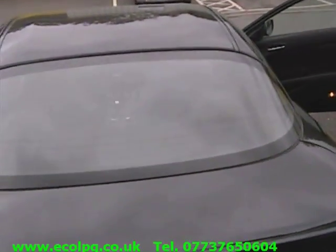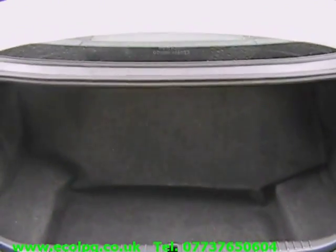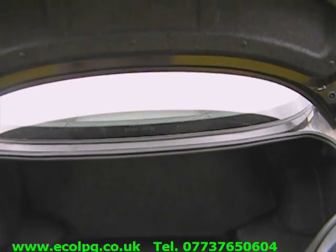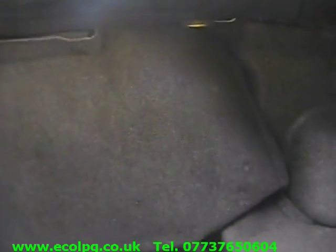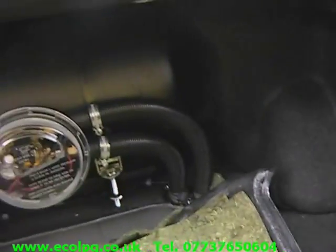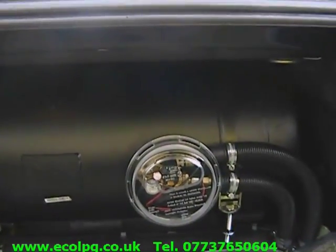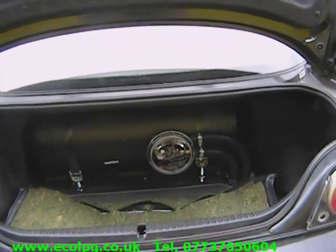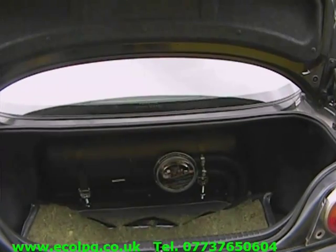Now I'll show you the LPG tank. Here is how the boot looks after conversion. Here we have a 55-liter cylinder tank which, as you can see, is a very nice fit. That's under the parcel shelf.